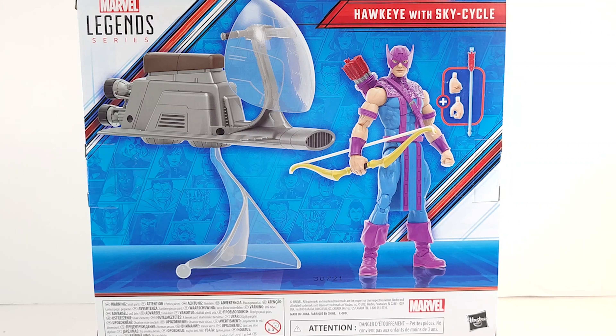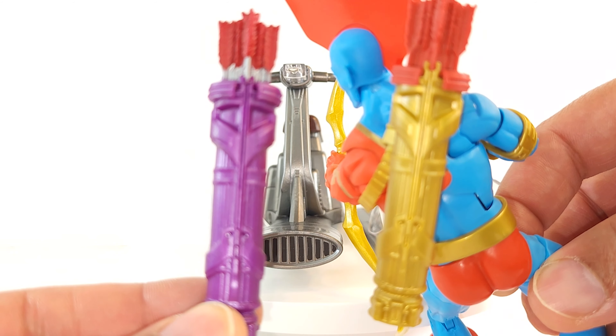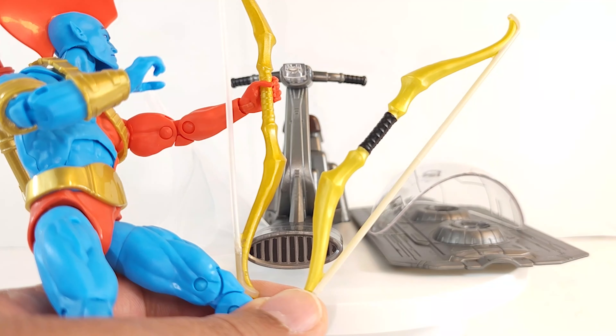In the box, you have the Sky Cycle. It comes with the same stand that came with the Demogoblin. Then you've got Hawkeye with his quiver, a bow, and an extra set of hands — looks like a fist. Now, this looks like the same bow and arrow setup that came with the recent comic book Yondu. I don't know if the bow is the same, but the arrows and the quiver look to be the same. Yep, the quiver is the exact same one that Yondu has — same bow as well.